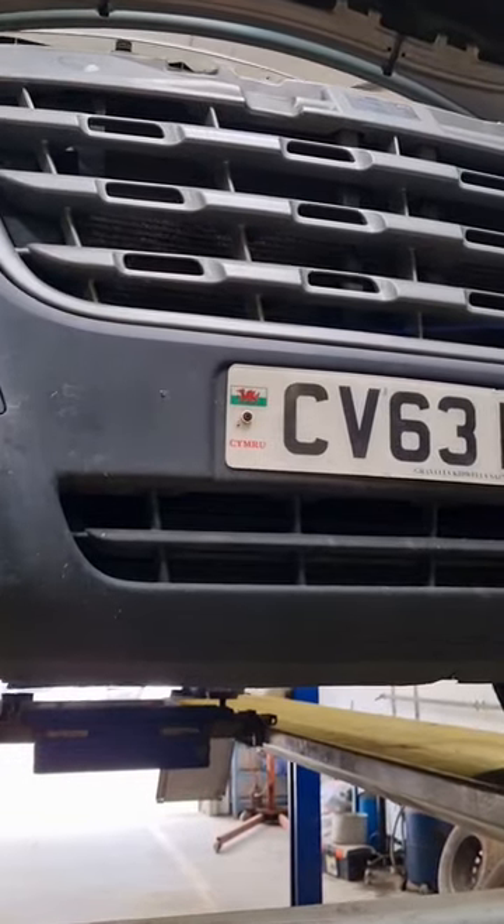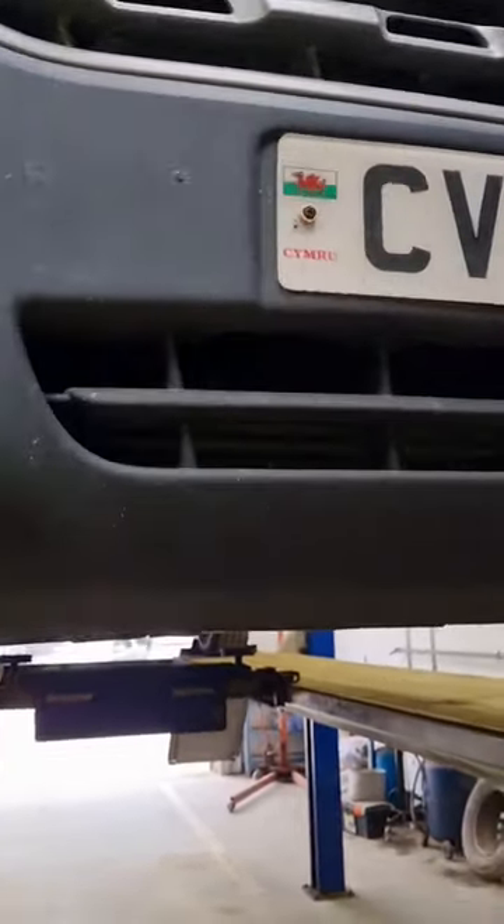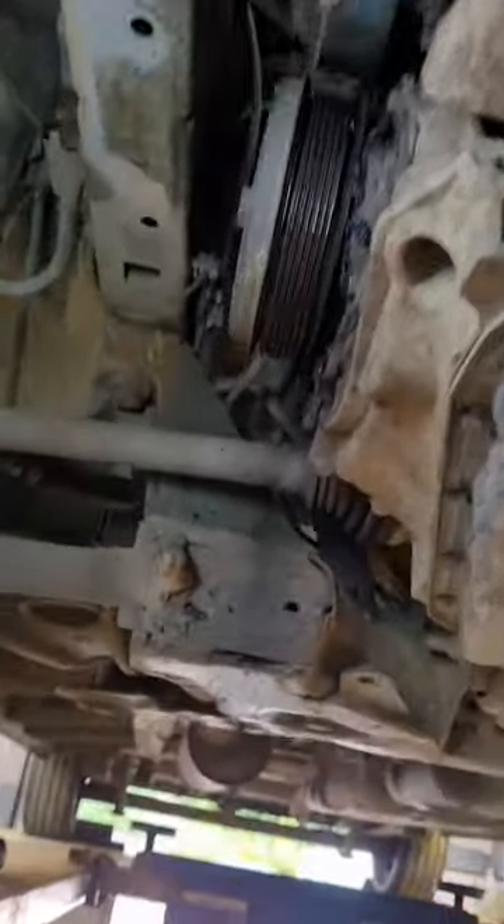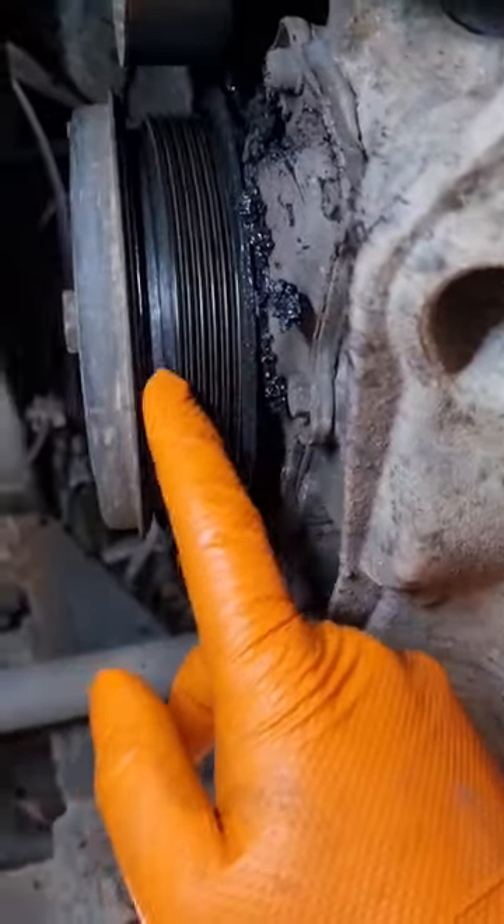Today I've got a 2013 plate Renault Master with a bad engine rattle when it's running. If you just look up here at the crank pulley, you can see I've removed the belt and the pulley is in a couple of pieces.